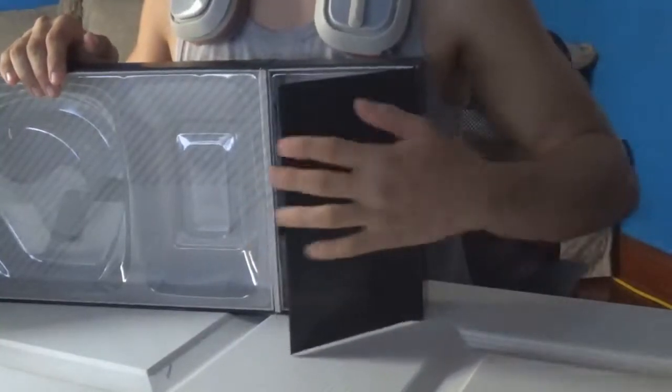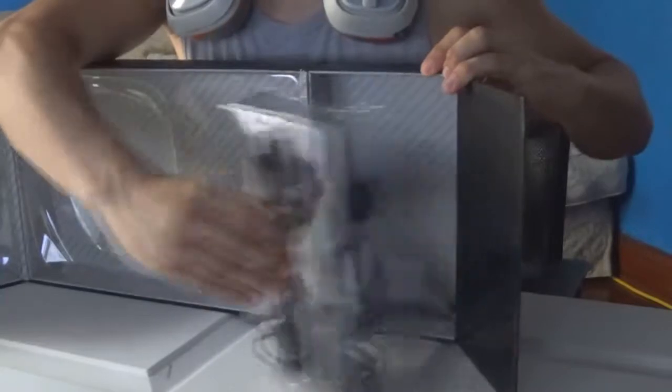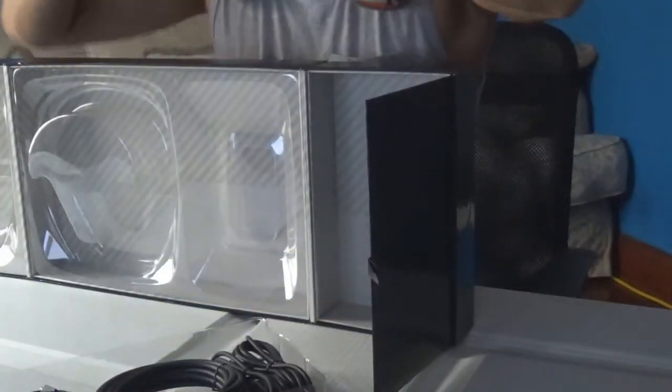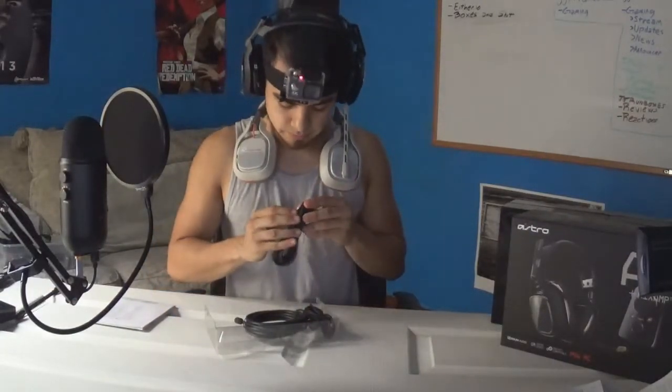Anyway, let's get back into this. Right here where the wires are at, let's open it up. Here's a mic — oh, it's bronze. And if we remove this, we have all the wires right here and some extra papers. We have an Astro guide and a license agreement, and that's basically it for this box. This wire — this is the USB one that you connect to your console. For me, this is my PlayStation where I'm going to be playing Fortnite.